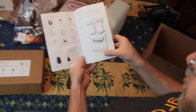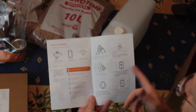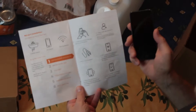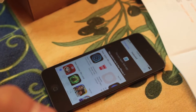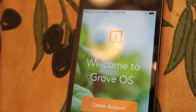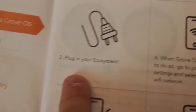This introduces us to our ecosystem, and here's some important stuff for setup and installation. Our first step is connecting to Wi-Fi via the Grove OS. At the moment they don't have this on Android, but maybe by the time you're watching this they will, so we're using an Apple iPod. First step is to install the Grove OS from the Apple App Store, then open the Grove OS and sign in. Next we should plug in our ecosystem.